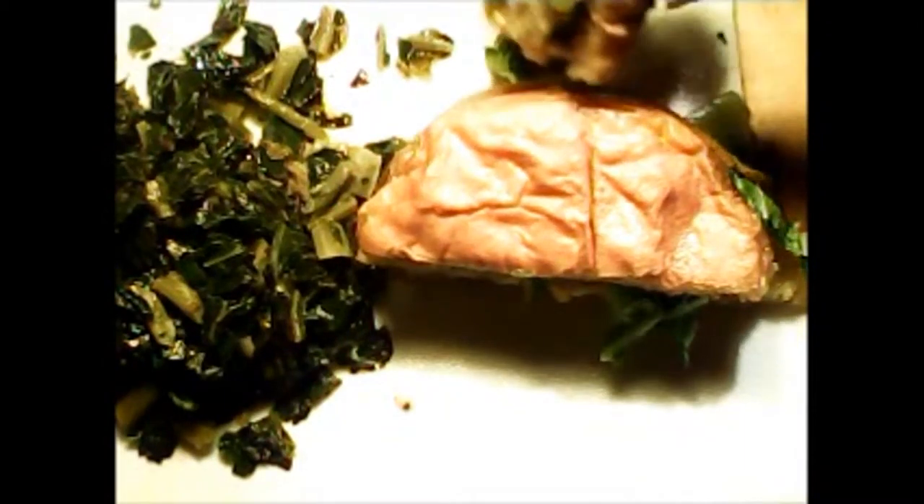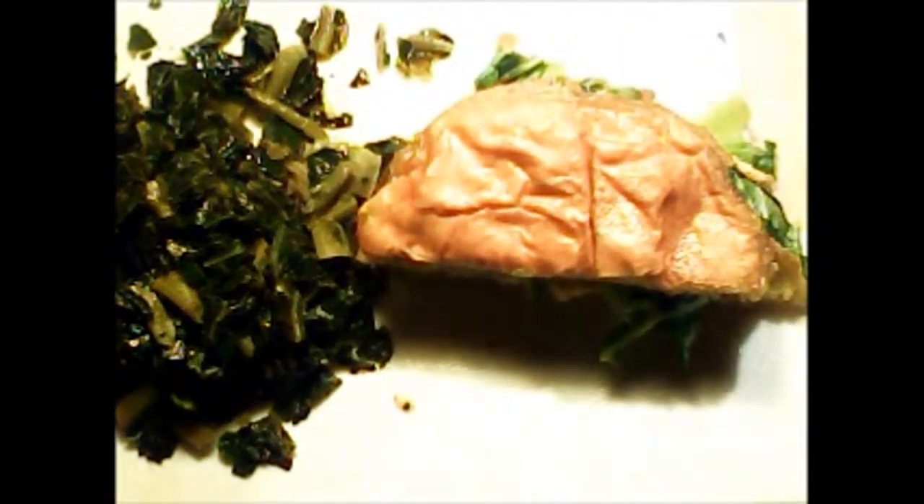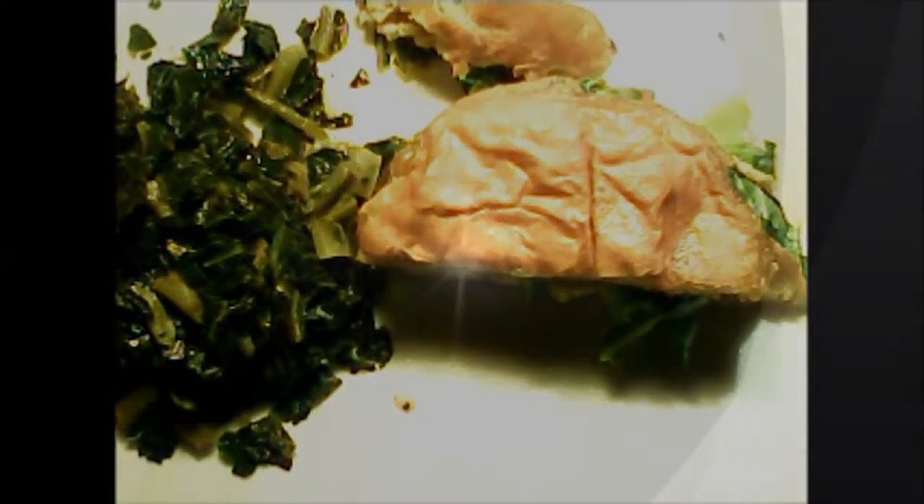A nice Boca chicken patty dressed out on a toasted bun with vegan cheese and collard greens, lightly cooked, oiled, and herb-seasoned. Hope you've enjoyed it — I know I have showing it to you. See you next time. Bye.